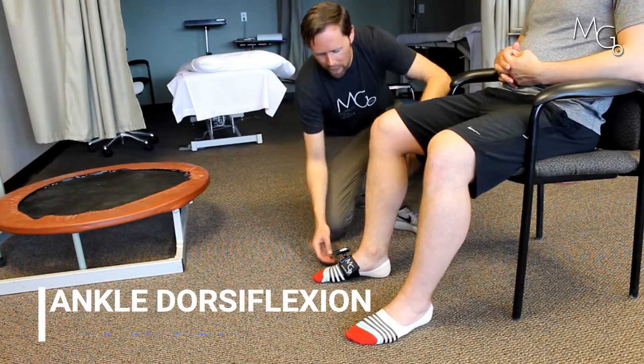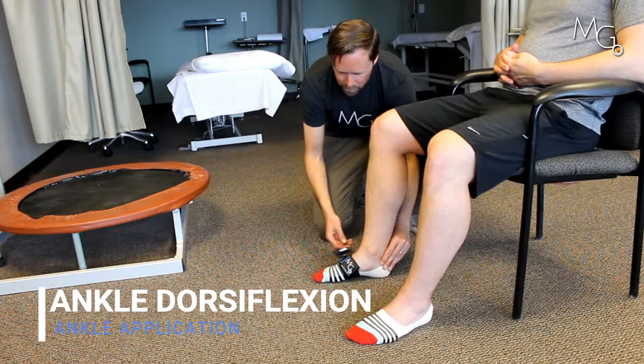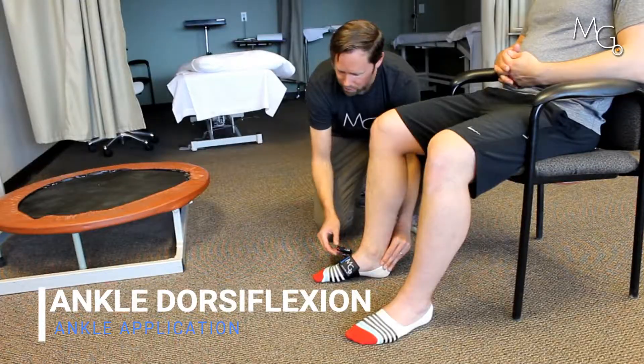For this video, we're going to look at the amount of dorsiflexion Chris has. I'm going to put the smallest strap we have just around the forefoot. We can go ahead and turn on the laser and aim it where we want, and we'll start at the lower target of the flag.